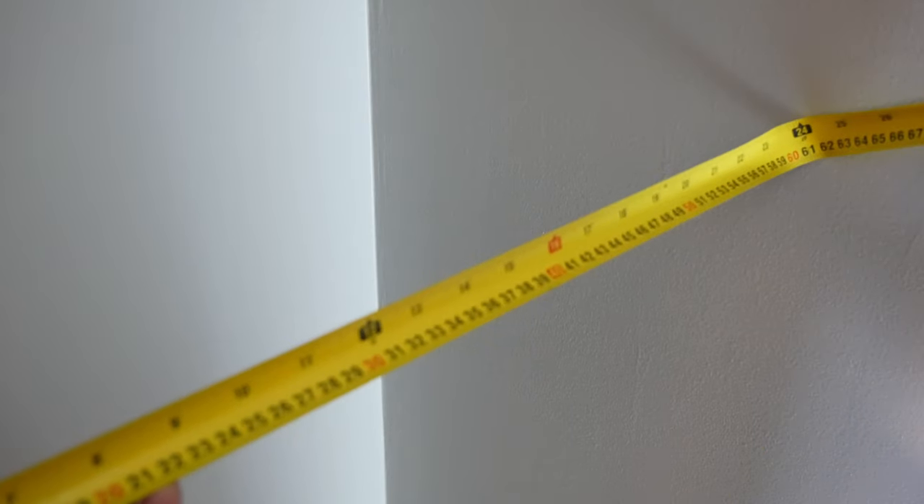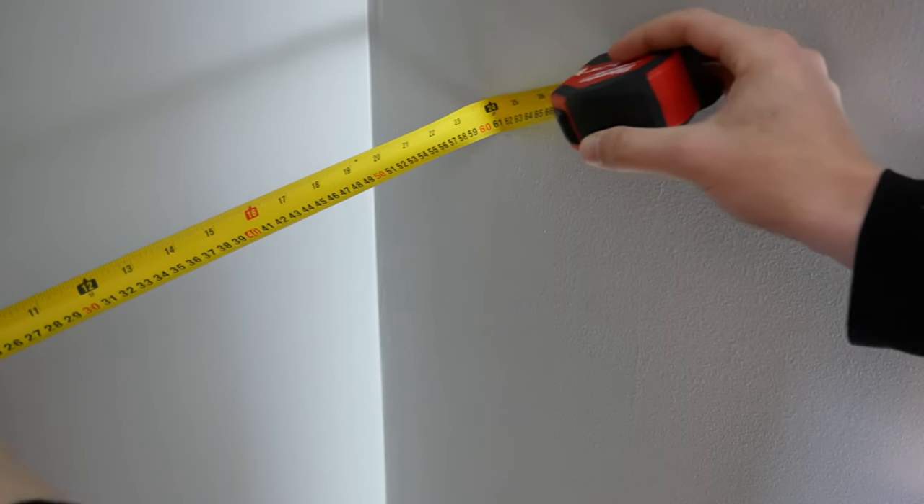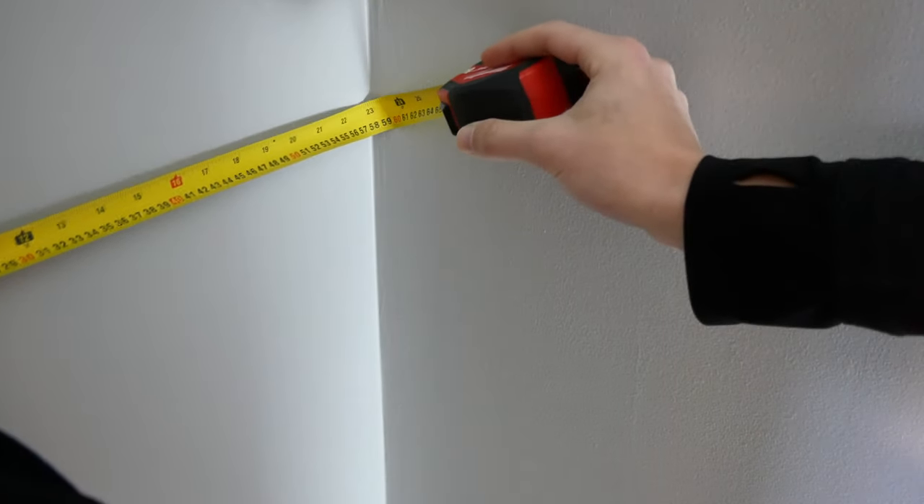There are a few problems we'll have to deal with as we make these built-ins. The first is the inside drywall corners at the back — due to joint compound being built up to cover the corner seam and tape, the closet is narrower at the back, about 23.5 inches versus 24 inches at the front. Another issue is that walls in a house tend to be wavy, and since we have three of them to contend with here, we've got to build the built-ins to deal with both of these issues.